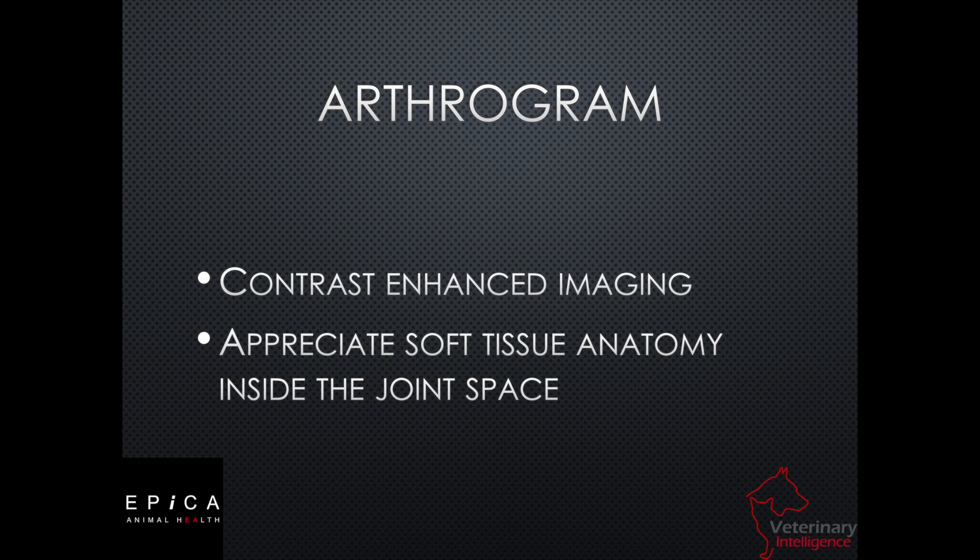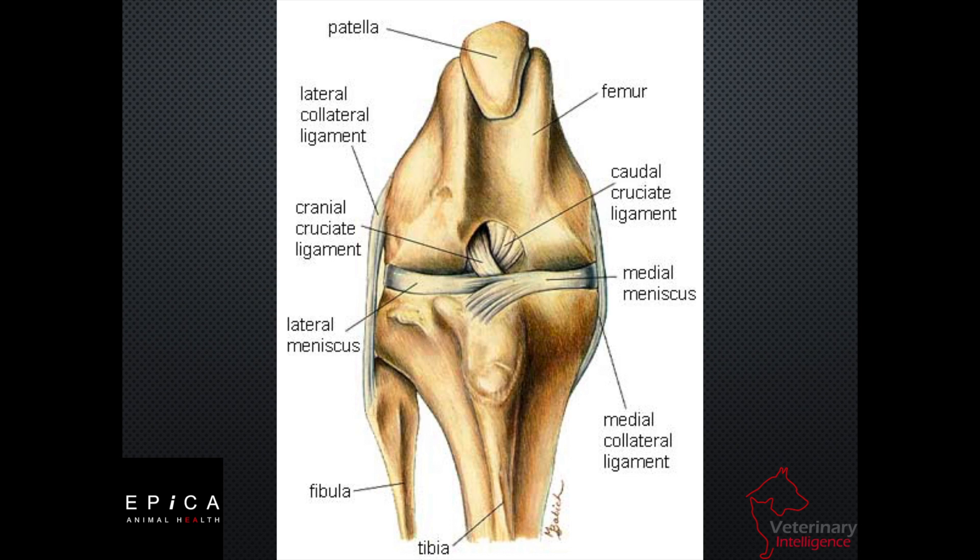This allows us to appreciate soft tissue anatomy inside of the joint space. If we look at our sample of a canine joint here, we can see all of those soft tissue ligaments and, of course, the meniscus and even the cartilage. We cannot appreciate that just in a regular image without contrast enhancement.